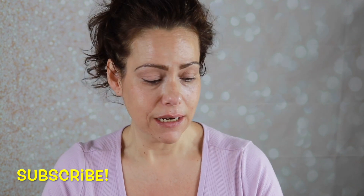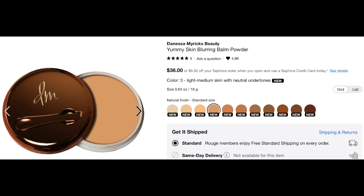I am so excited to test out a new to the market product from Danessa Myricks. This is her Yummy Skin Blurring Balm Powder for face and eyes. I saw this on Trend Mood on Instagram, and Danessa Myricks is a makeup artist whose products I do enjoy, but just the concept of this product sounded so interesting to me. It can be used as a primer, a foundation, or to set your existing foundation. It's got a hefty price tag, so today's test is: number one, what is it like? Number two, is it worth it?